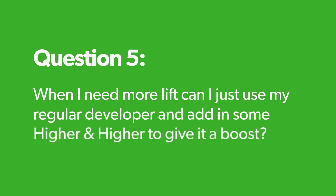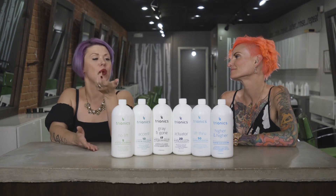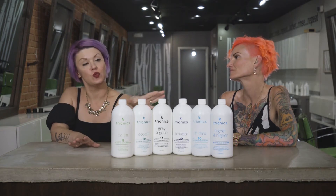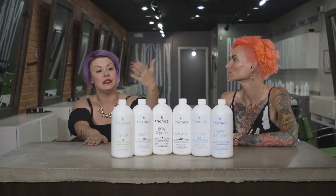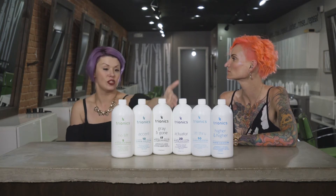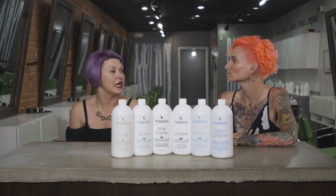When I need more lift, can I just use my regular developer and add some Higher and Higher to give it a boost? Sure, but why would you want to? You can get superior results with the line. You can use Higher and Higher by itself and get safe results, with the flexibility of 50 to 80 volume. Depending on what you're looking for, you can blend with one of the other developers, choose a different developer, or go with Higher and Higher.